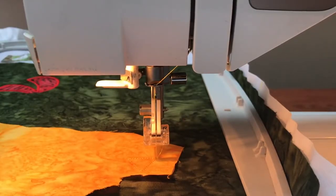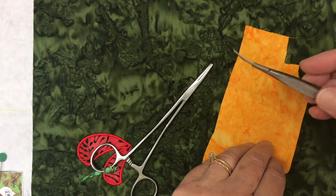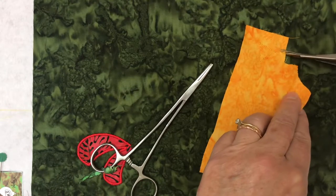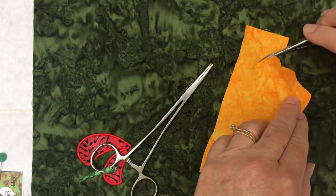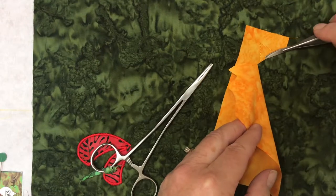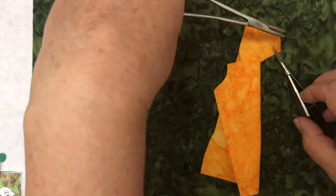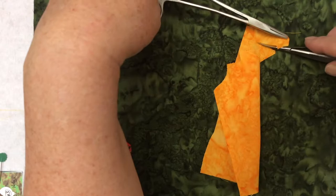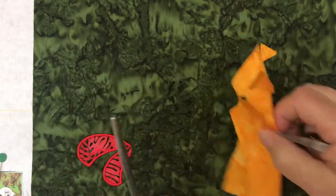Now that I have my tack-down stitches, I will remove my hoop from my machine. I have a little pair of curved appliqué scissors that I like to use for this — I begin snipping the fabric out. The reason I like these is that I turn the curve of the blade upward toward myself and it just slides right along the fabric as I'm snipping. I'll snip across the top, and this is where I use my little hemostats to get a better grip on the fabric. After that's done I'll return it for the next set of stitches.